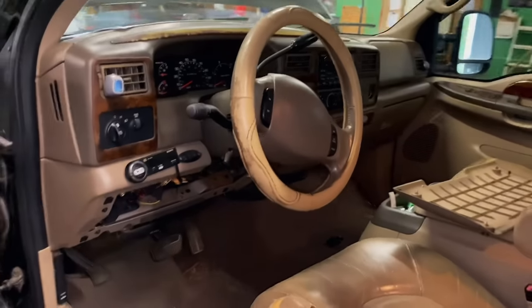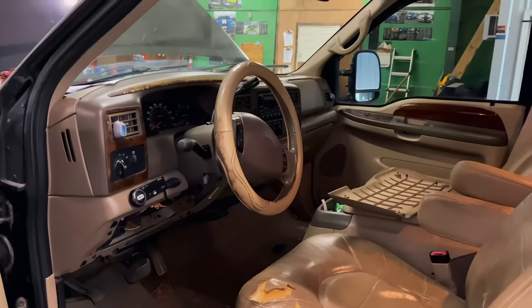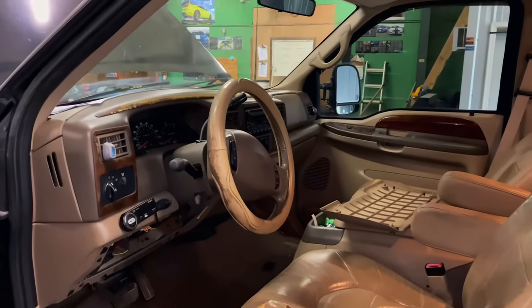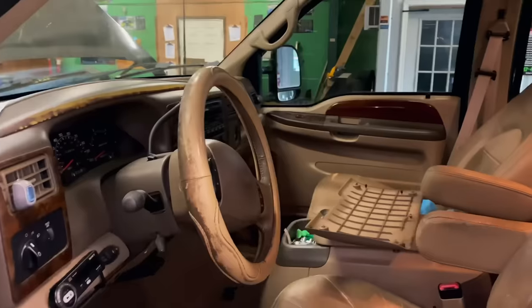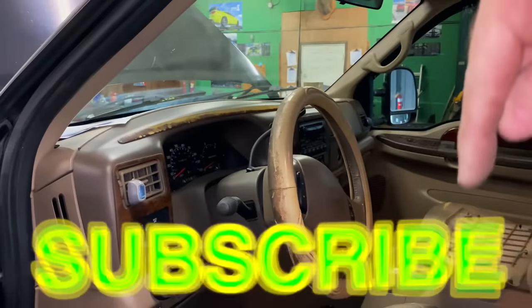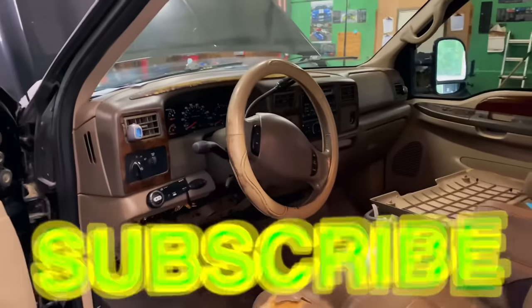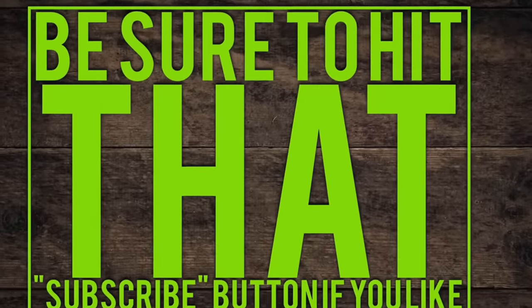Hopefully this will help you. Check the links down in the description — we've got some cool tools, discount codes, all that good stuff, and also some cool t-shirts and designs. If you liked the video, hit that thumbs up and click that subscribe button. You guys have a great week and we will catch y'all next time. Y'all take care. Bye.